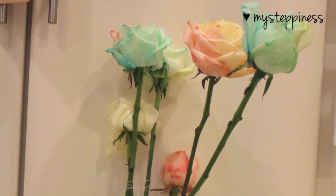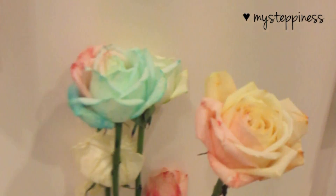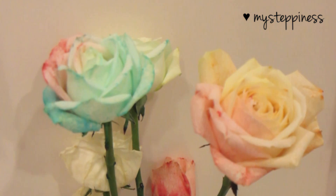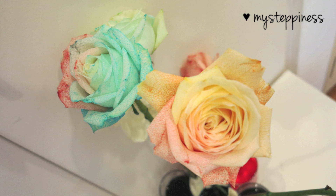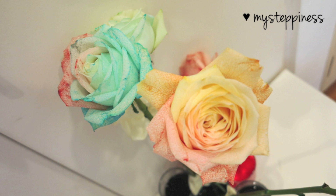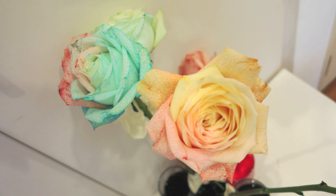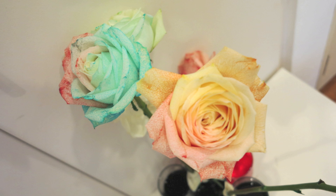Finally, after 24 hours — one entire day — you get the fully saturated colors of the roses. Not all my roses absorbed the liquid because I didn't cut them in water, so some stems had already spoiled, but I'm glad two turned out perfectly well. I hope you enjoyed this tutorial — try it out and give these to your mother. Thank you so much for watching and I'll see you again soon, bye!